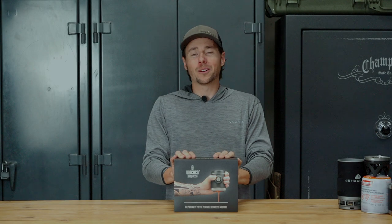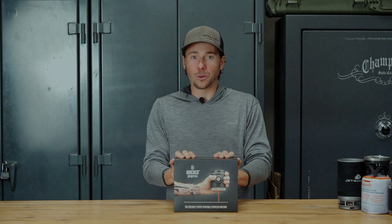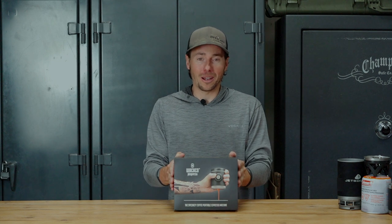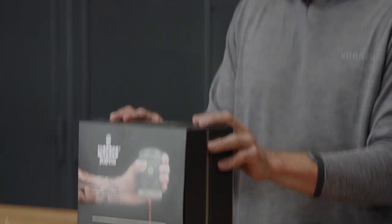Hi there, I'm Matt Swartz, Senior Editor with Expedition Portal and Overland Journal, and today on Field Tested we're talking about something I'm very excited about. This is the Wacaco Picopresso Travel Espresso Maker, a Hong Kong based company that was founded in 2013, and they make some specialty coffee gear for travel.